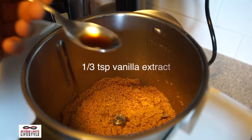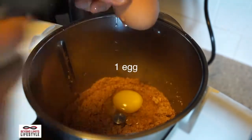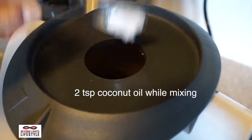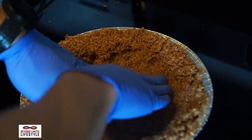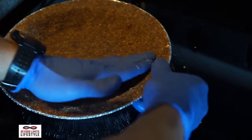Next you'll add the wet ingredients: vanilla extract and an egg. Mix it together, and while you're mixing you're gonna add about two teaspoons of coconut oil. Then mix it all together and put it in your pie tin. You should have something that can be easily formed into a pie crust.